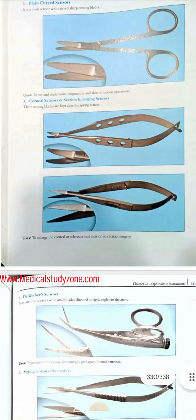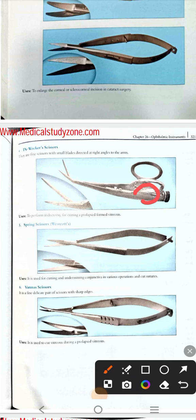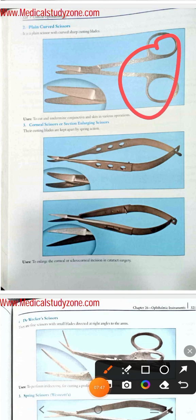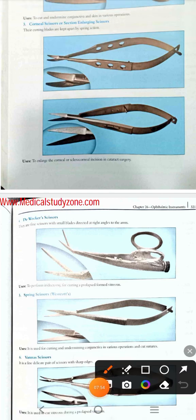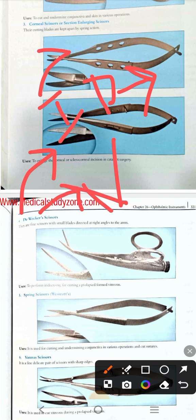Then comes the De Wecker scissor. It has a peculiar or different picture — two rings are present in a somewhat different alignment, and its arms or blades are also right-angled. You can remember it by the mnemonic 'DI' — D for De Wecker scissor and I for iridectomy, as it is mainly used to perform iridectomy.